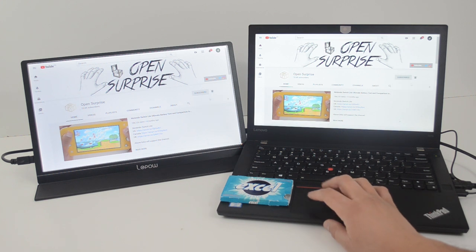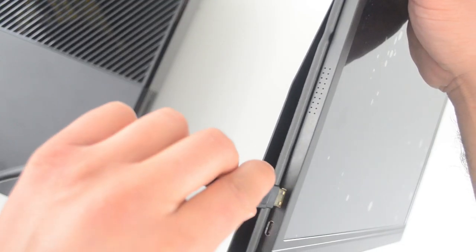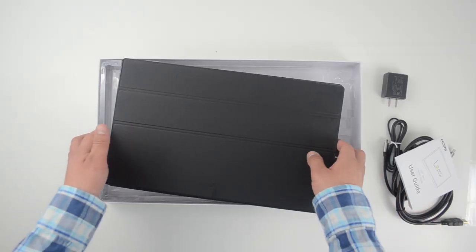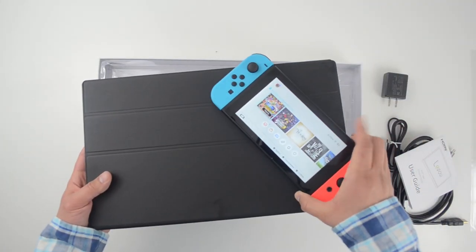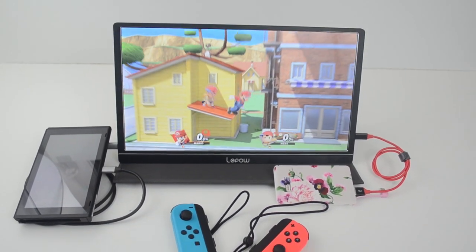Because it has an HDMI input, you can also use other gaming consoles like a PlayStation 4 or Xbox One. As for price, it's $155 right now, but there's a coupon link in the description below. If you need a light and cheap portable display to carry around wherever you go, it's worth checking out.